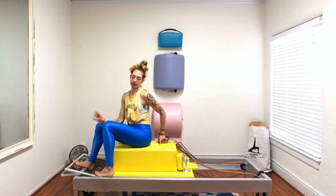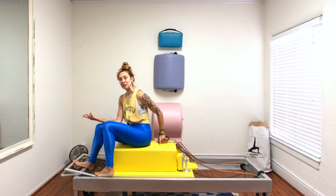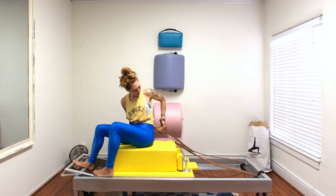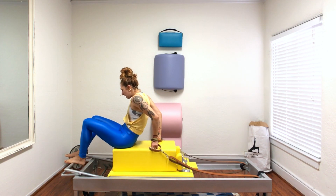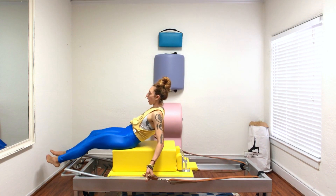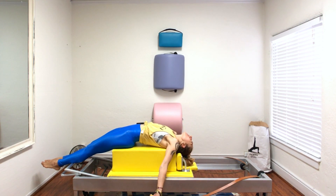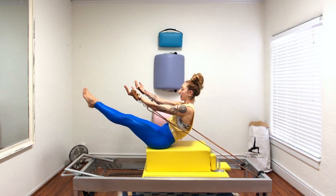Teaser on the long box is already complicated enough with just the arms up and down, and then there's arm circles, and then there's leg circles. But there are so many other variations, so let's go through them. I'm on one heavy spring and you don't want to be too far back on the box. A lot of people are too far back and then you don't have the support of the straps, so you definitely want to tease your balance by being closer to the edge. Then you roll up and that could be your teaser.